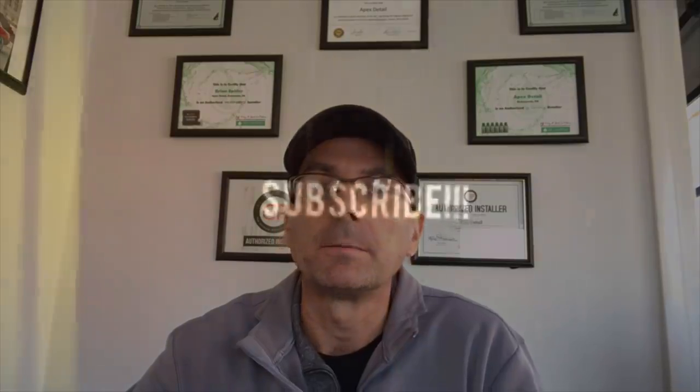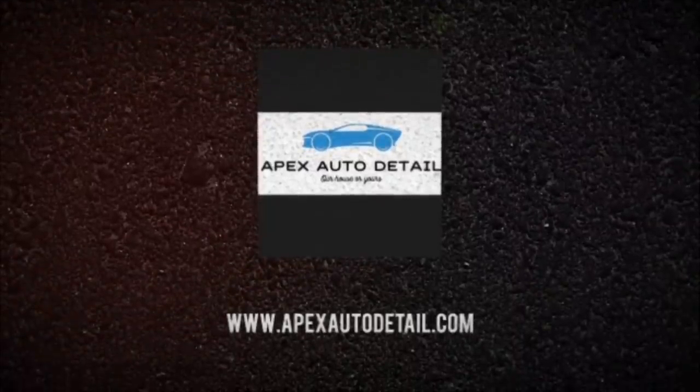That's going to do it for this segment of Mail Call. Keep those questions rolling in — I'll keep catching up with them. I'll supply an email link down below where you can send your questions. Until the next video, be safe and I'll catch you in the next one. If you're enjoying the content and finding it useful, be sure to like, subscribe, and hit that notification bell — that'll let you know when we have new videos for you.